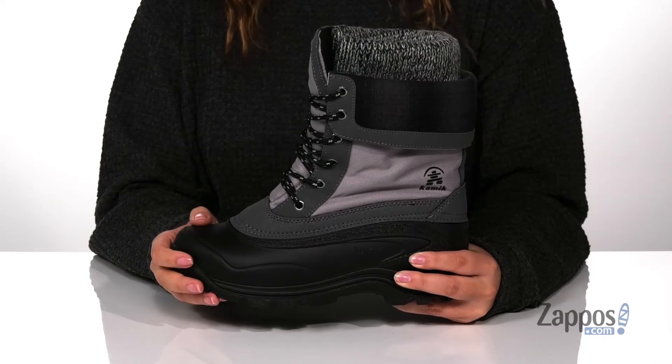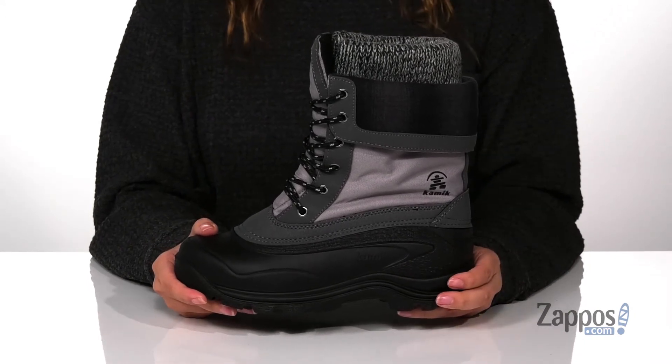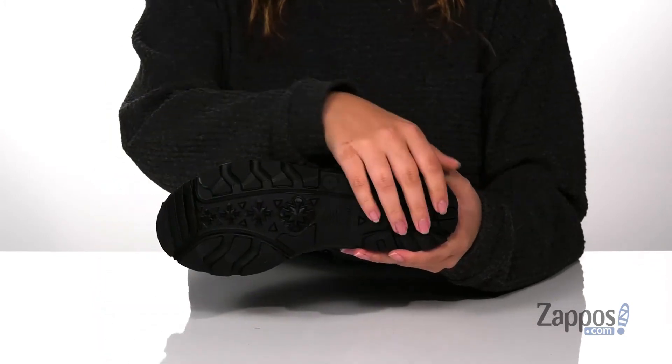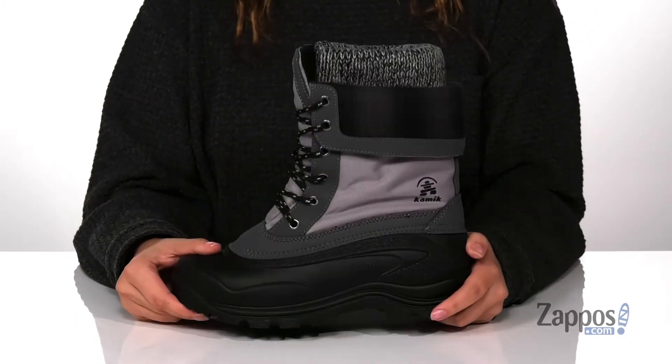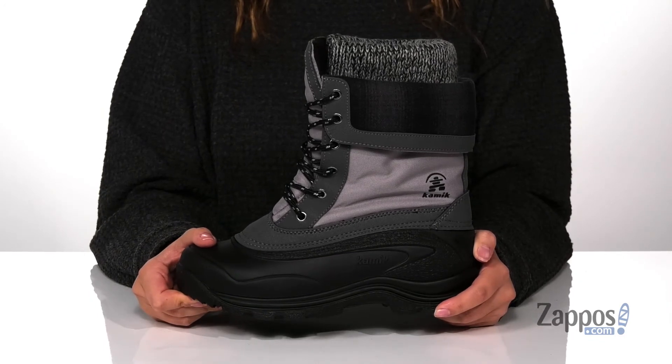These are going to keep your feet warm while you're outside as well. And that midsole is going to give you a small boost in height. Underneath is a textured outsole for traction, and I think these would pair so well with a great winter coat. Add this style to your closet — they're by Kamik.